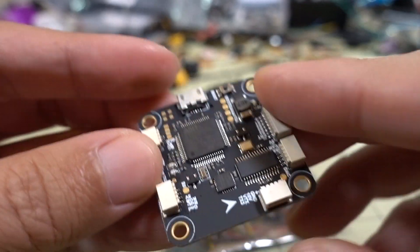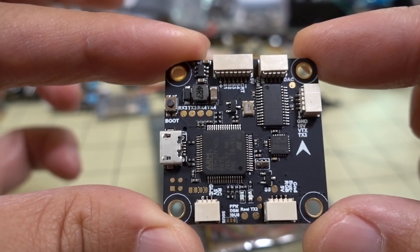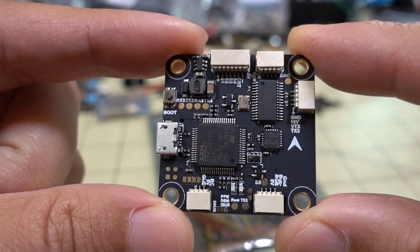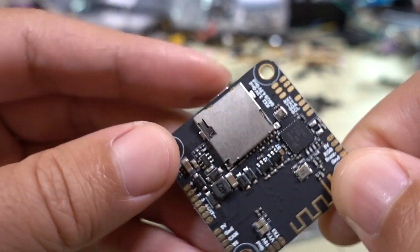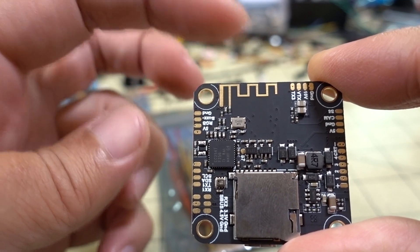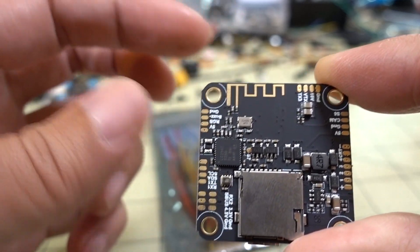With the Bluetooth connectivity option you can configure it via your phone without plugging in via USB — just drop it in and use all the same plugs on the Tyro 129. This uses the same Betaflight target as the Matek F405. The UART dedicated for the SpeedyBee connection is UART5, so make sure you don't turn off the MCP connection on UART5, otherwise that function will be disabled.